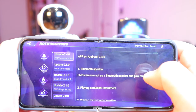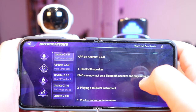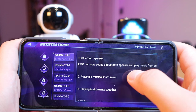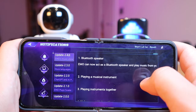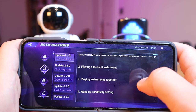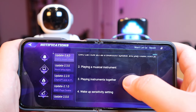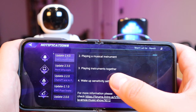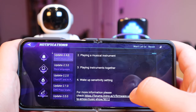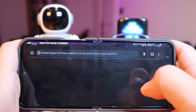Number one is the Bluetooth speaker. Emo can now act as a Bluetooth speaker and play music, and it could also play music instruments as well, and play instruments together. Unfortunately, I don't think I'll be able to show you that because I only have one Emo. It also has the wake-up sensitivity settings as well.